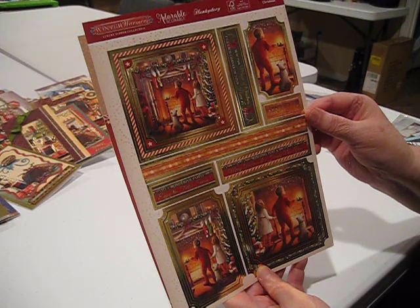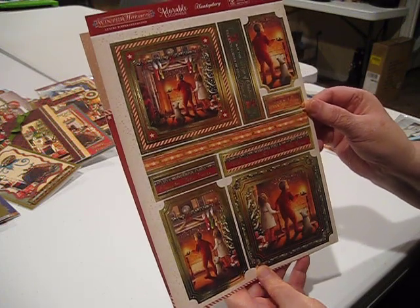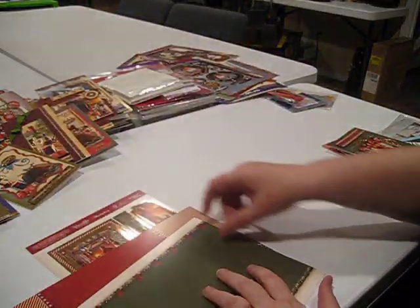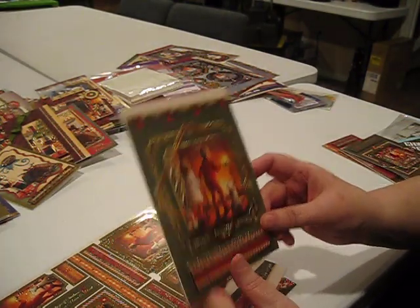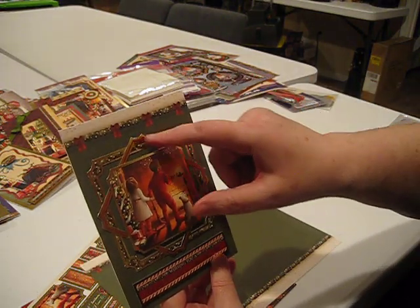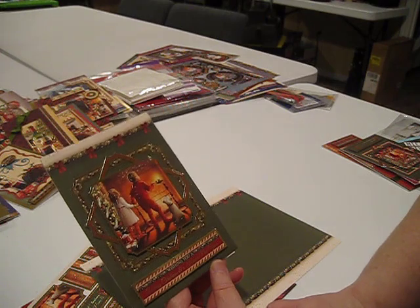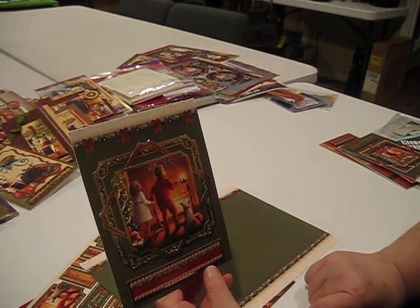Our final topper set in this collection is called The Magic of Christmas — we've got two children awaiting Santa's arrival at the fireplace, nice iced toppers, a pretty corner shot on the cardstock, and a pretty background card. We're going to get five cards out of this set. For the first card, I used this piece of cardstock on a five by seven card, split the frame in three pieces, turned the center frame 45 degrees to get a nice star pattern, put foam squares under the centerpiece, and added 'Wishing You a Merry Christmas and a Happy New Year.'